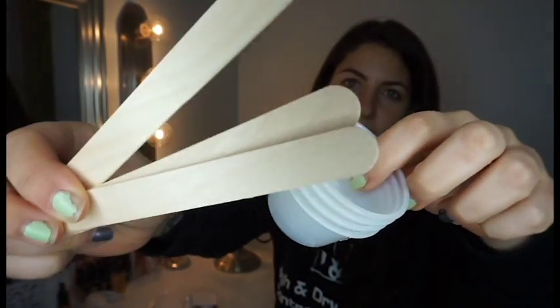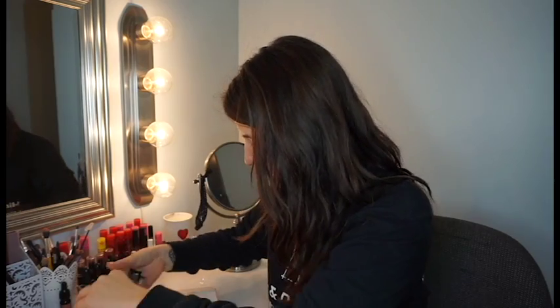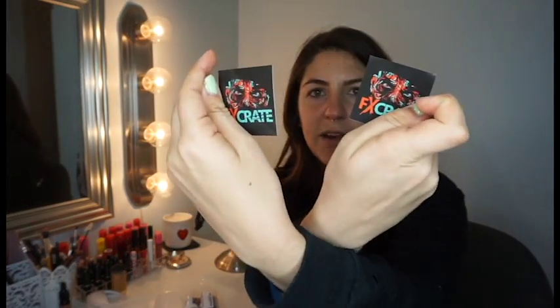Next in the box we have little disposable cups and mixing sticks. After that, we have some blood gel, which I love so much because it doesn't dry matte — it dries shiny, so it looks more realistic. There are two little containers of blood gel. And there are two stickers with the FX Crate logo — I'm going to put one on my laptop!